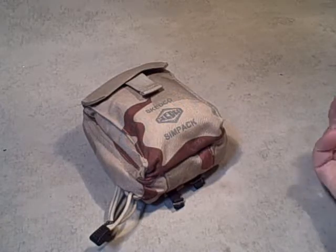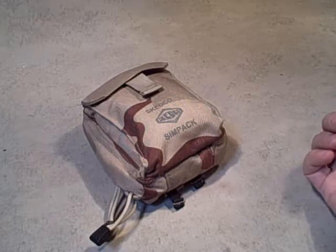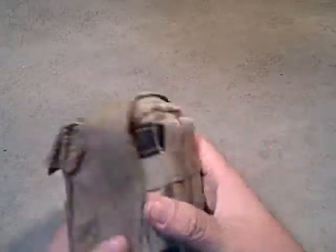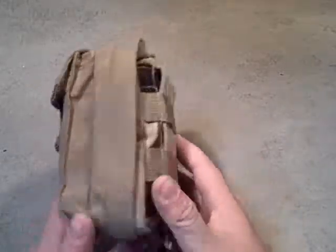I'm taking a look at a first aid kit — actually a trauma kit — made by Skedco. It's a sim pack, and this is issue as far as I know. I bought it from a surplus place at a gun show one time.